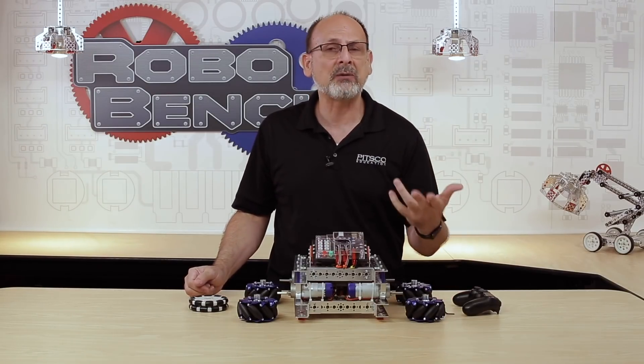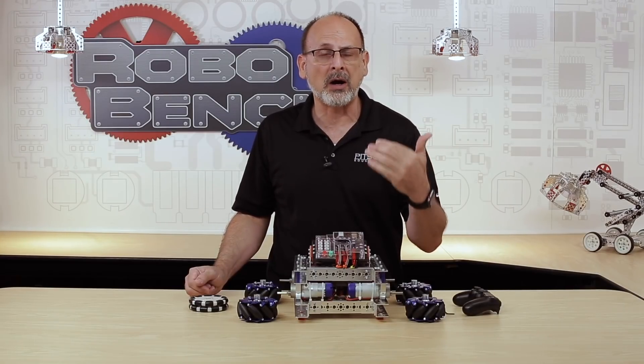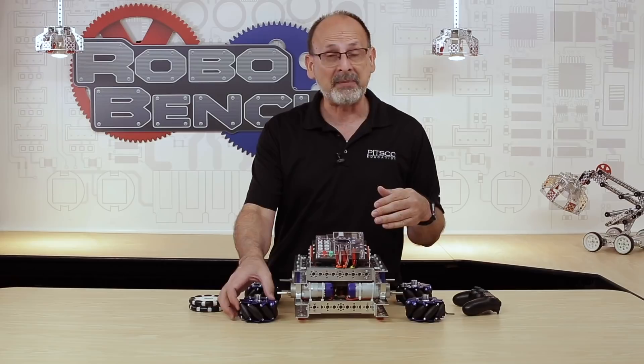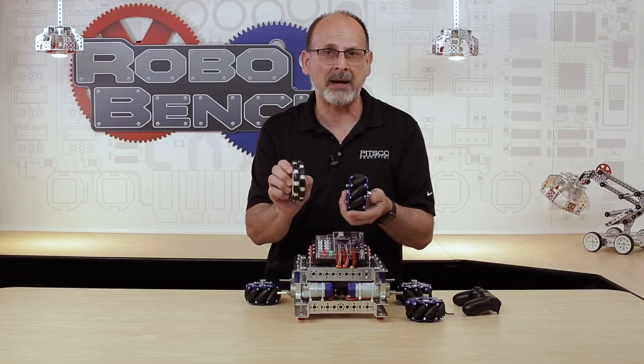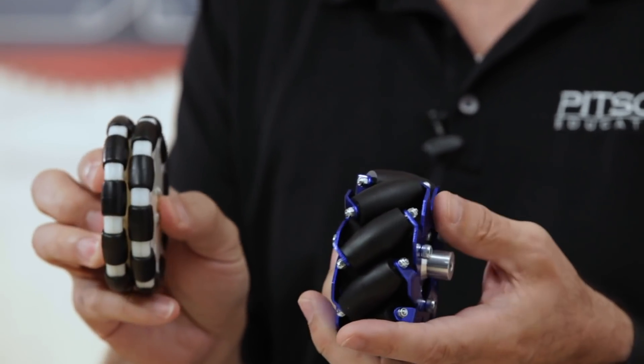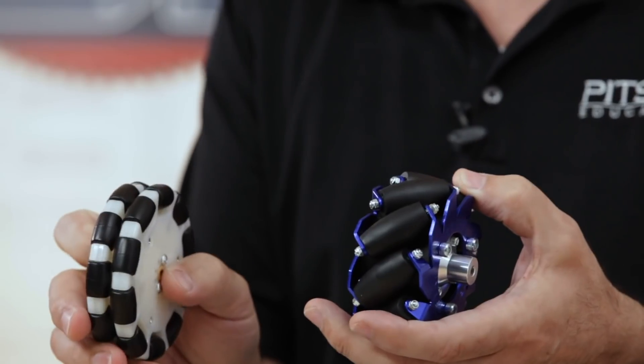There are traditionally two different types of wheels used for holonomic drives: a Mecanum wheel, like I've been saying, and also an Omni type of wheel. They're different — they have some common features, but they also have some unique features, so let's try and explain what those are.